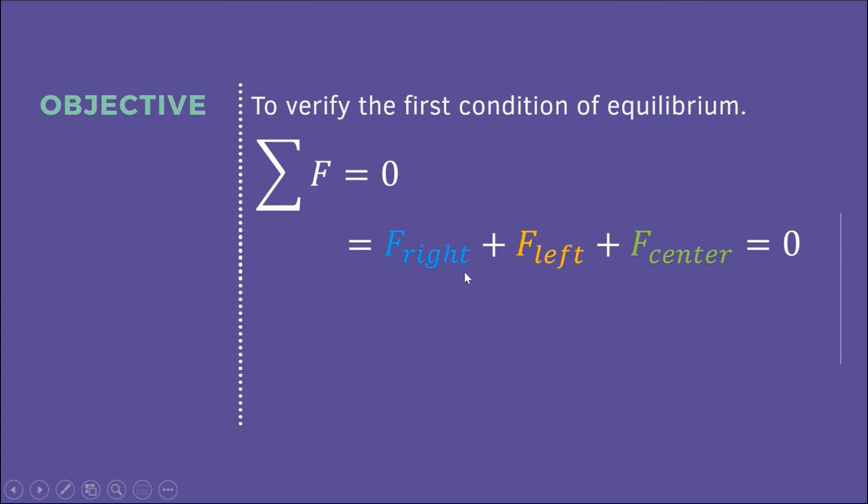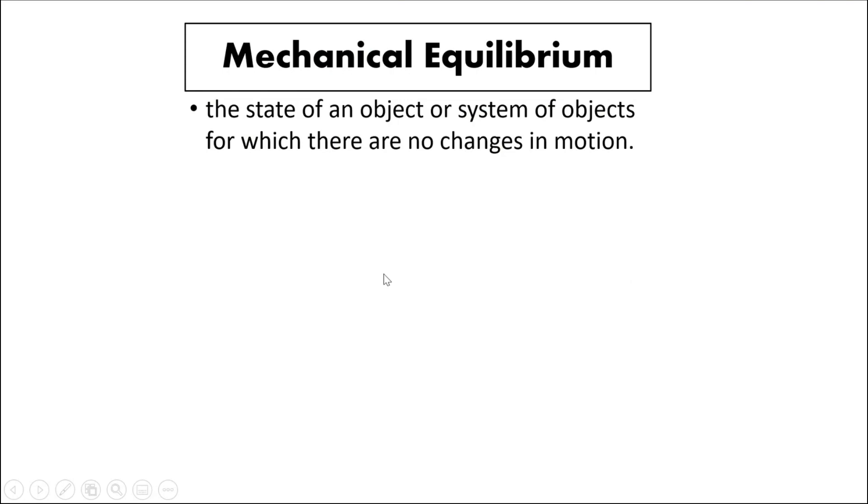We have the force on the right string, the force on the left string, and the force on the center string, which should equal zero. Let's define first what is equilibrium or mechanical equilibrium. Mechanical equilibrium is the state of an object or system of objects for which there is no change of its motion — it's either at rest or there is no acceleration.